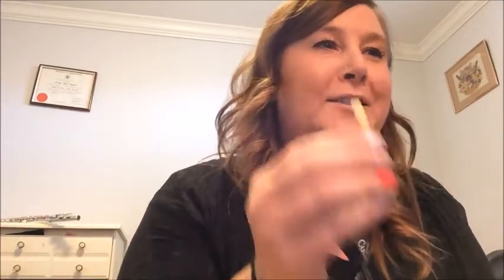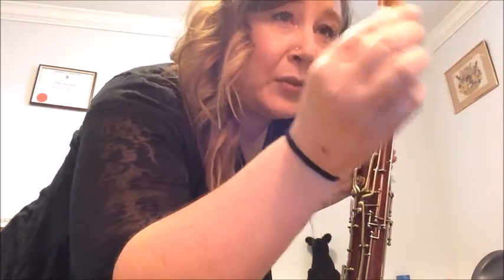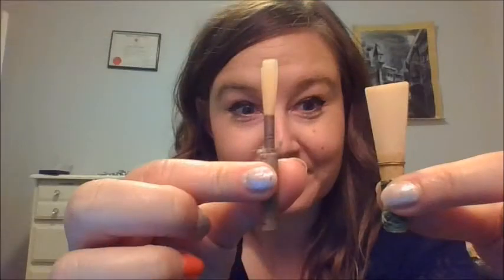Double reed instruments are pretty funny because you can do something called crowing, which is just playing the reed alone. You can use a straw and just blow through it, and it sometimes sounds like it. One oboe reed is about $20 — one reed. Reeds can be pretty expensive. Same for bassoon — about $20 to $25. The bassoon reed is a lot bigger, fatter, and shorter. So the skinny long one is the oboe reed, and the wider short one is the bassoon reed.